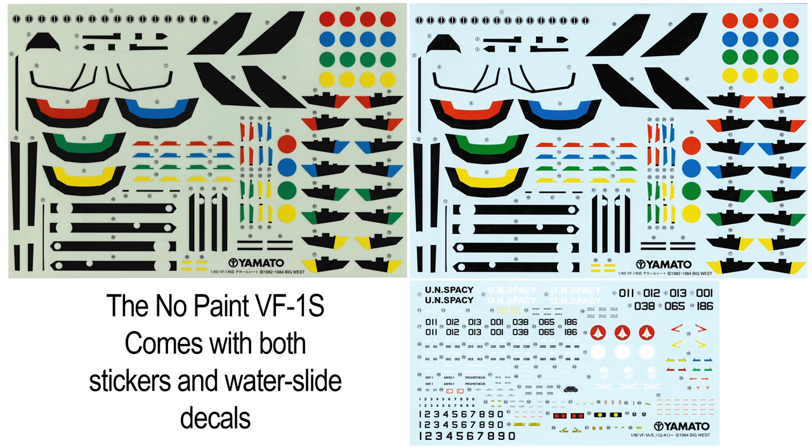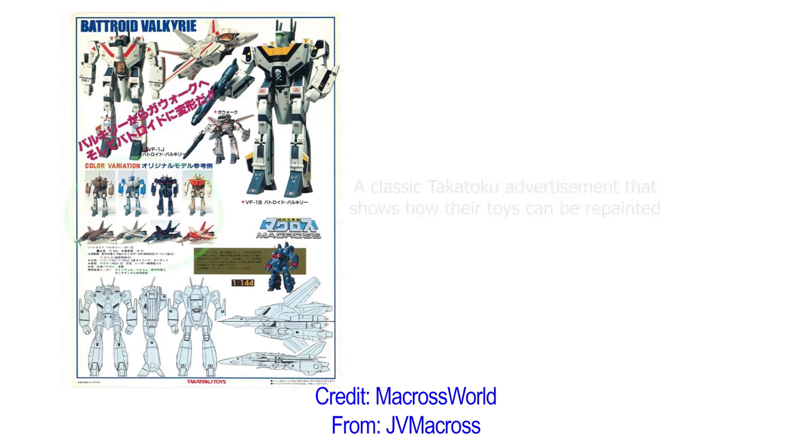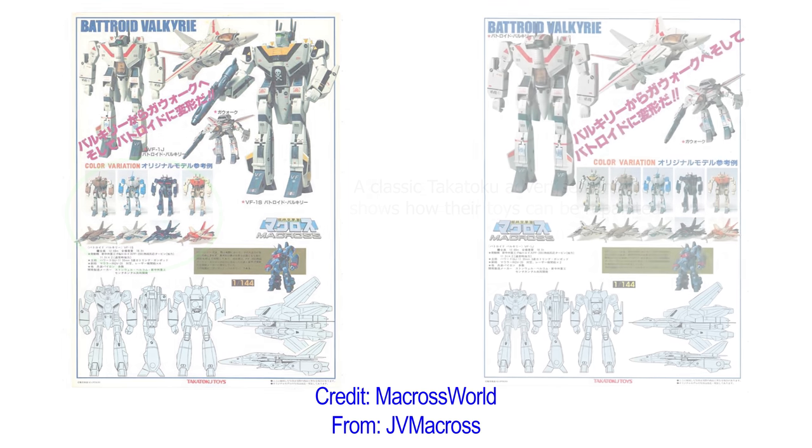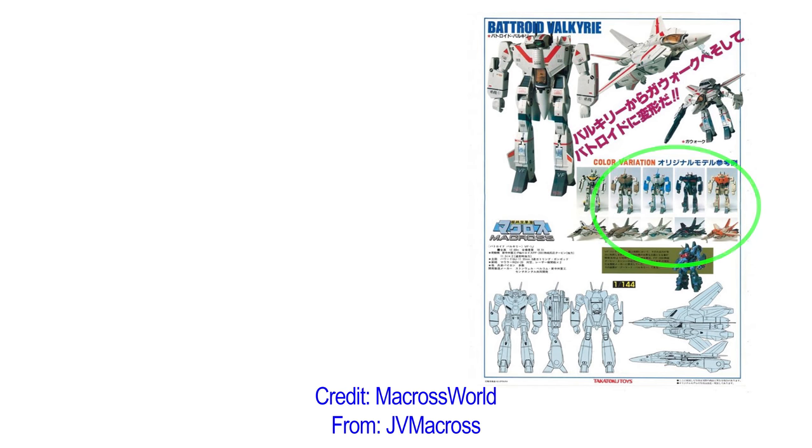Obviously there's no paint on the toy. You could use those water slides or the stickers to make this into whatever toy you prefer. Now why would anyone buy this? In Japan there's a long tradition of toy manufacturers trying to appeal to modelers who are typically a slightly older audience by showing how customizable their toys are, and this is obviously the ultimate example of that.